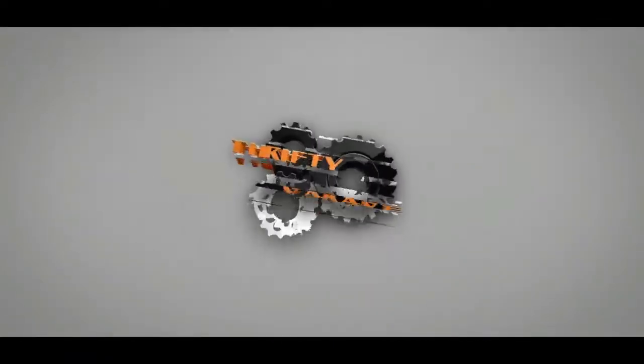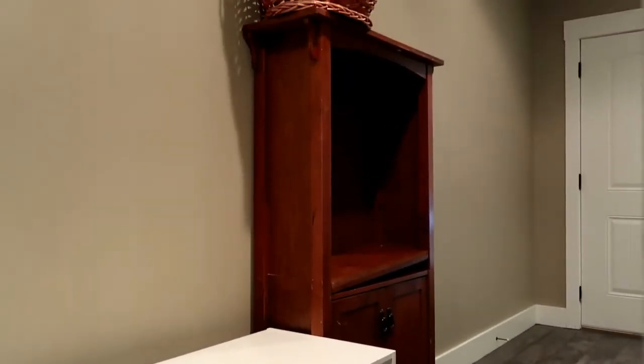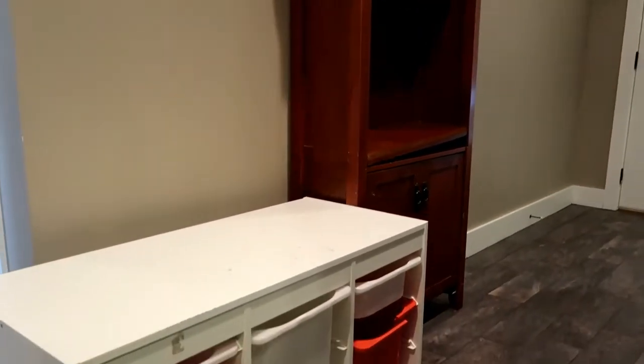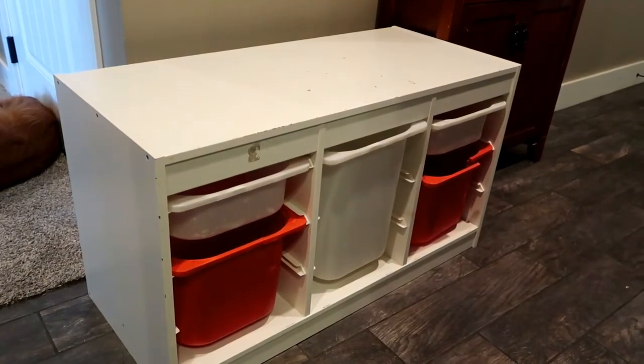My name is Carly and welcome to Thrifty Garage where we do everyday repairs, how-to's and reviews. Today I'm taking over the garage again to repurpose some furniture we currently have for new things. This is the toy storage and bookshelf we used to have upstairs in our kids' room for their toys and books, but as you can see they are pretty beat up and the kids have more toys and books than this now, so we've found new stuff for that and we are going to find new life for these.